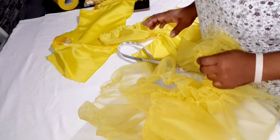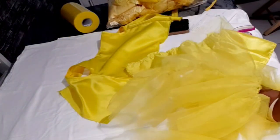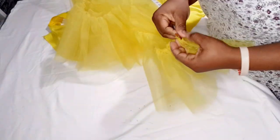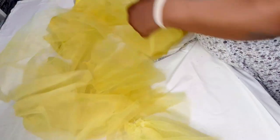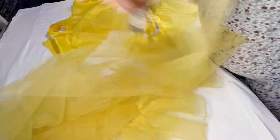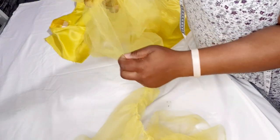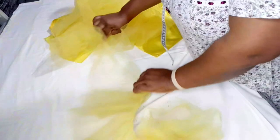I didn't use the whole 10 yards — it would have been too much. I measured the ungathered remainder and found I had 4 yards left, which means I gathered about 6 yards of tulle. I'm going to cut off the excess.